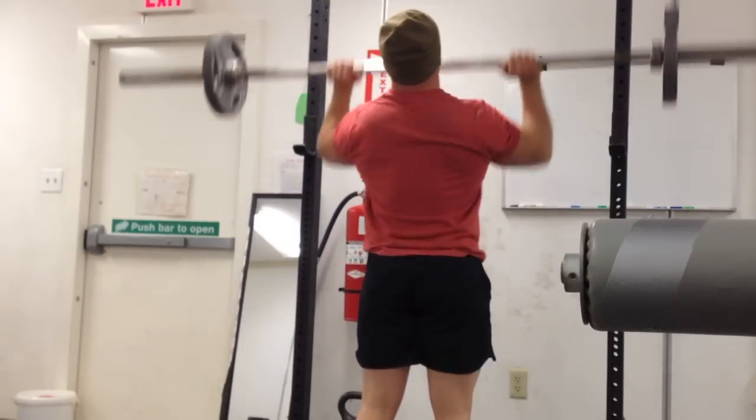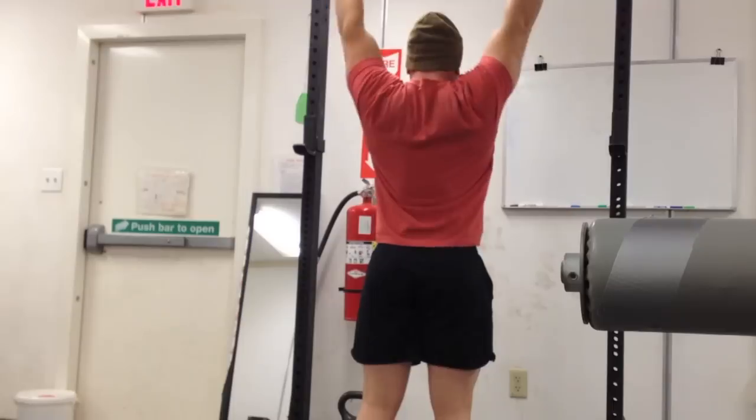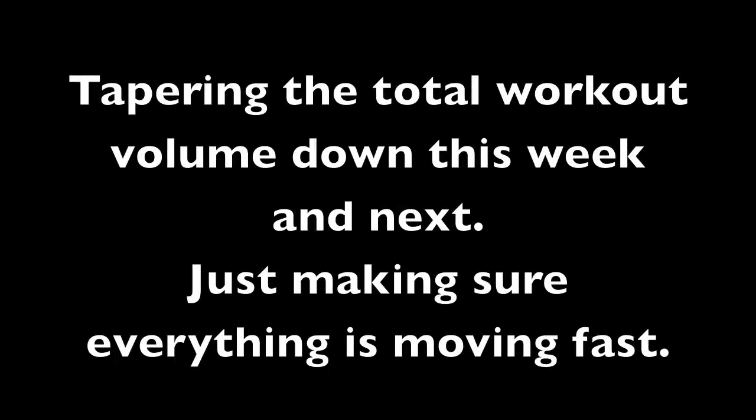After I did those T2 weights, I did six sets of five reps with a 95-pound overhead press, supersetted that with some chest-supported rows — tapering down my volumes and bringing up my intensities. Standard, typical format that's been around for ages, and everything should come together next week to get some new rep PRs.